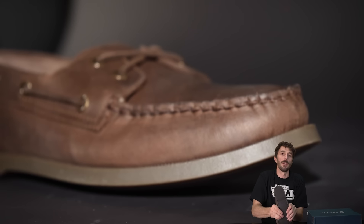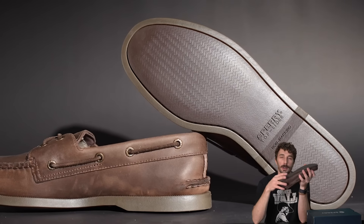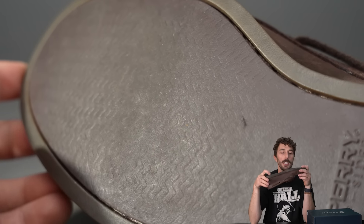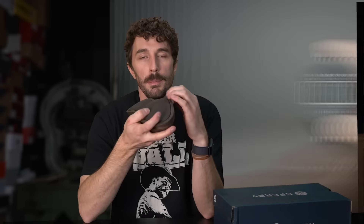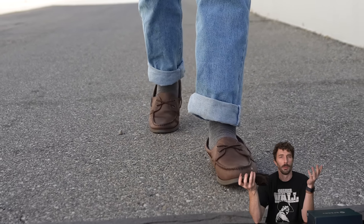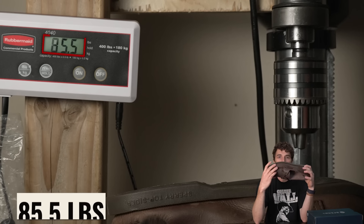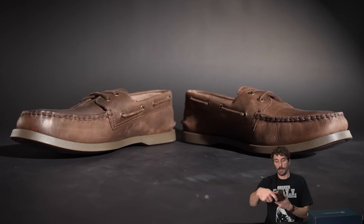The outsole is a pretty soft, non-marking rubber featuring Sperry's 'razor cut wave siping technology,' though the siping is only a fraction of a millimeter deep and will likely wear off quickly. The outsole measured 65 Shore A, the bar drop test scored four and a half inches, and the puncture test required 88 pounds to puncture through — a surprisingly solid result. The outsole should be durable and long-wearing at 65 Shore A. Now it's time to cut the shoe in half, because that's where most brands hide their flaws and where the real story is told.